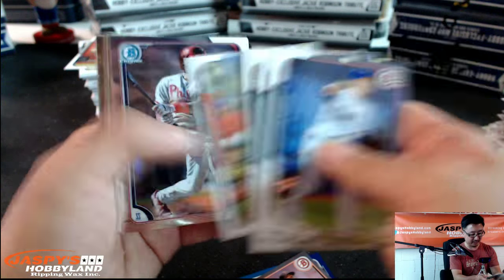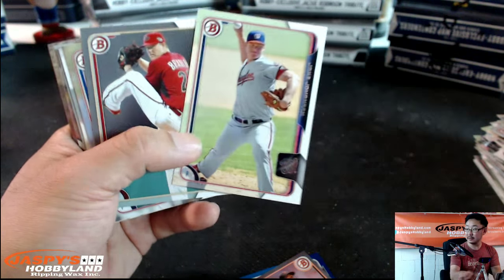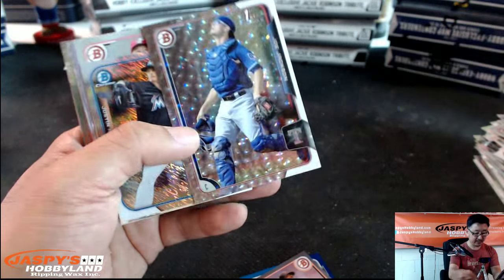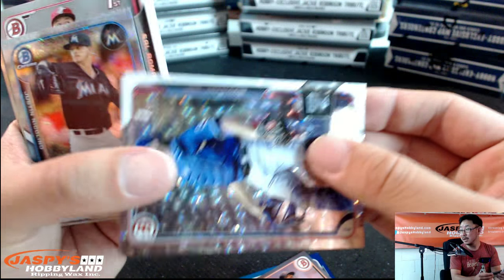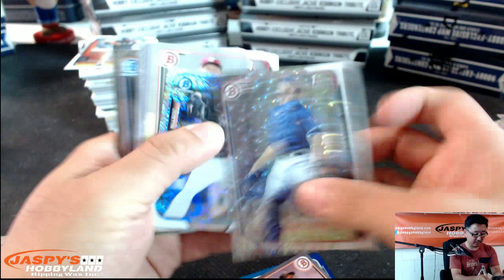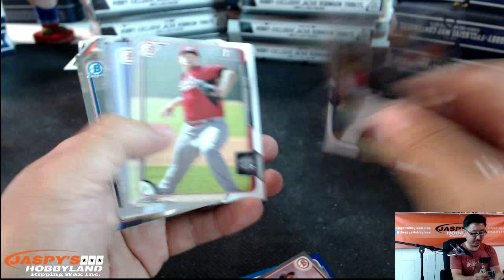They traded Daniel Norris in that Tulo deal, right? I think only Marcus Stroman is left out there. I'm sorry, Miss Jackson — ooh, I am for real. Joe Jackson, Ice. Justin Nicolino Mini.